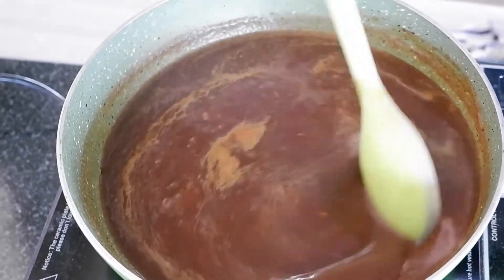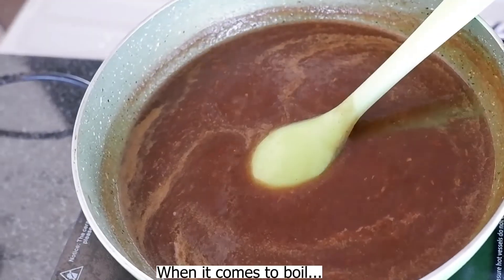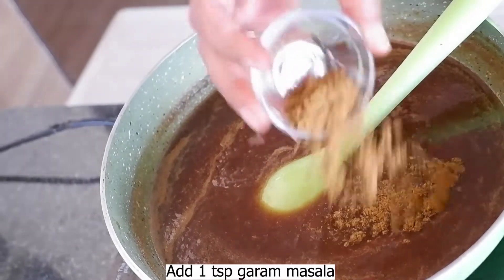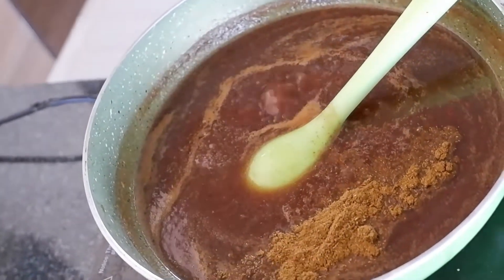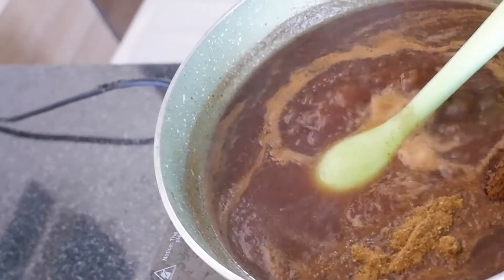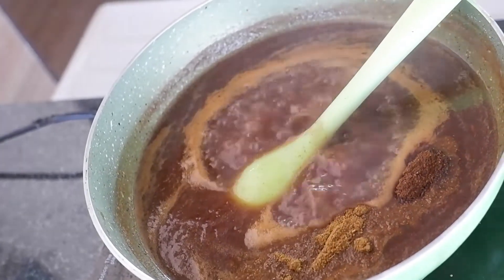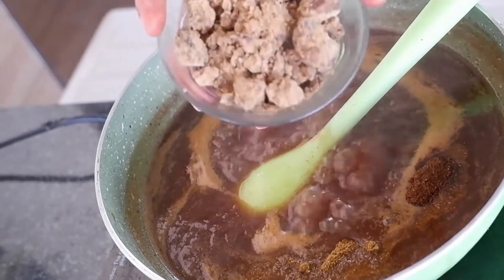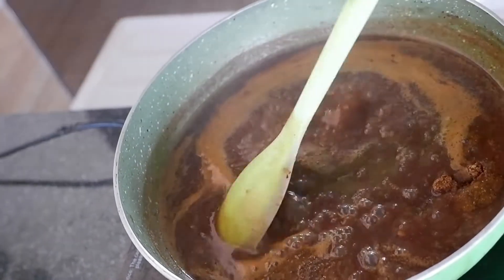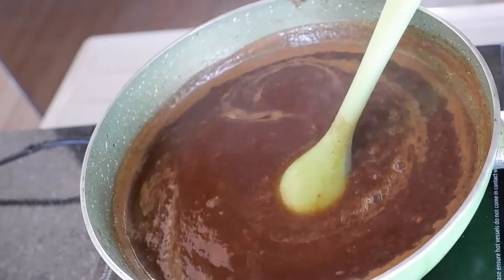Now we add the oil in it. Then we add some masala powder — like warm masala powder and roasted jeera powder. We also add green chili in it.